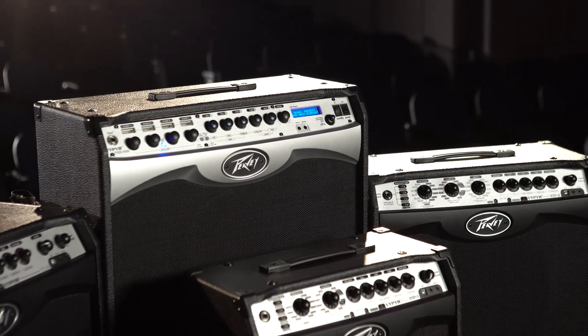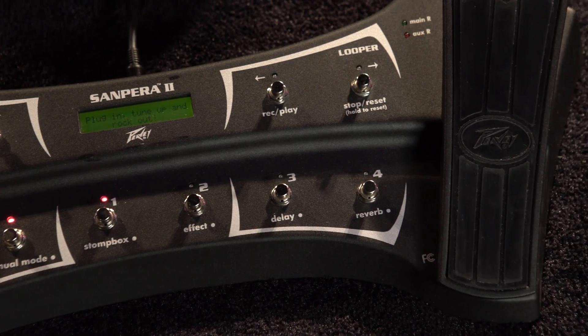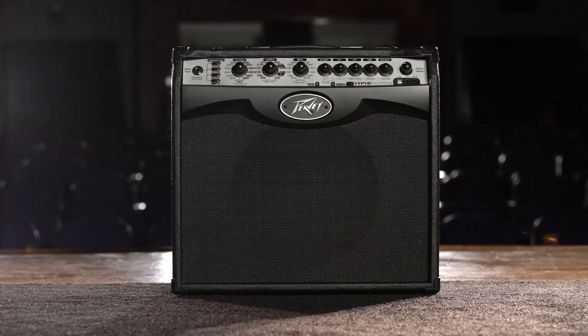USB allows for ease of recording, and the optional Sampera foot controller gives unprecedented access to the amp while performing and unlocks the amp's looper.